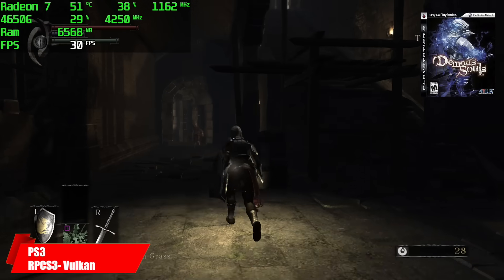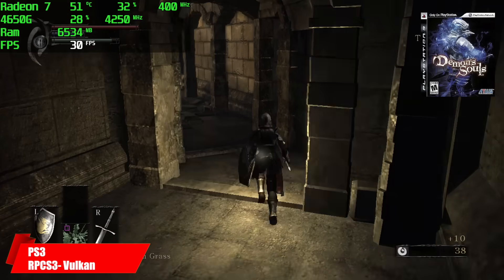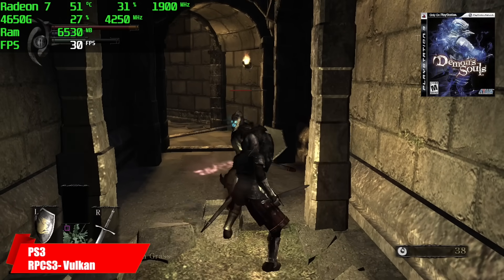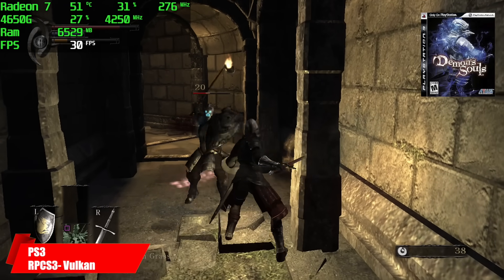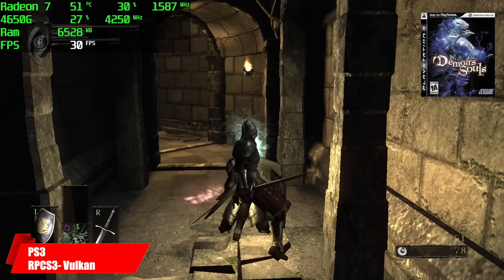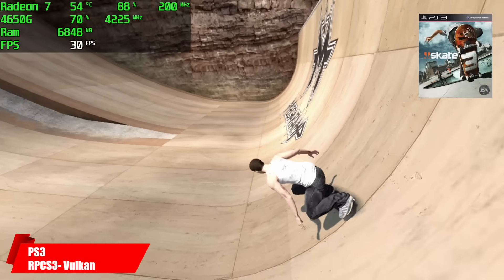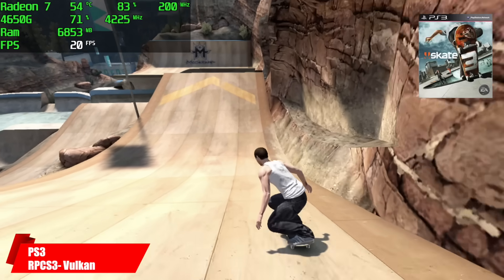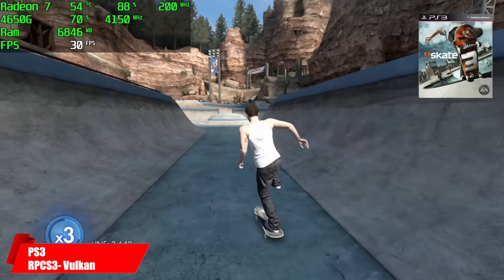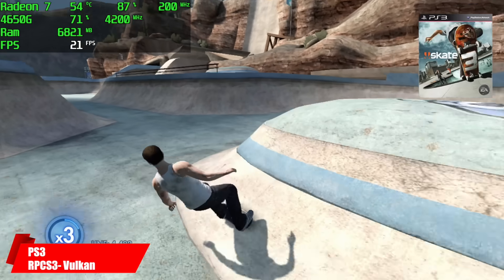So here's Demon's Souls, and then we'll move over to Skate 3 and I'll show you the performance there. Initially going into Skate 3 I wanted to run this at 60fps on the system, but I just wouldn't hit it. So what I did was turn it down to 30 in hopes that we could at least keep a steady 30, but unfortunately there are some areas where it still drops down with this CPU setup.